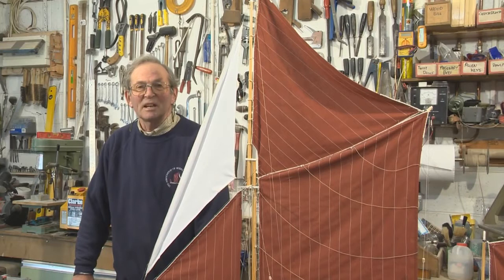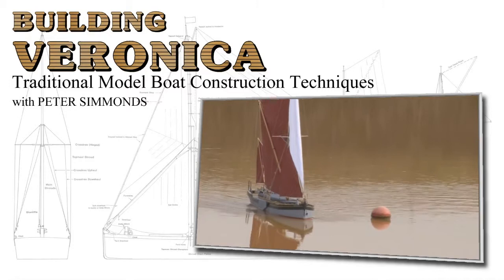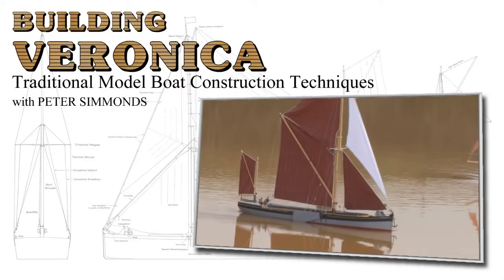Hello, I'm Peter Simmons and I'd like to introduce you to the wonderful world of scale model boat building. The boat that we're going to look at today is Veronica, a design that was drawn by Richard Chesney, the head of the Scale Model Barge Association.